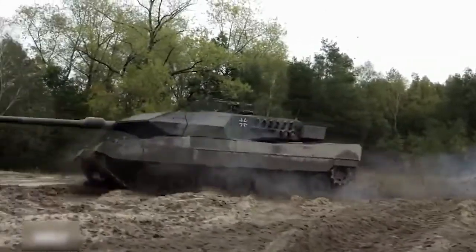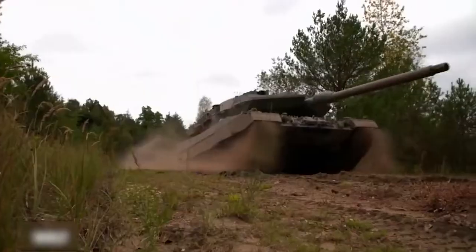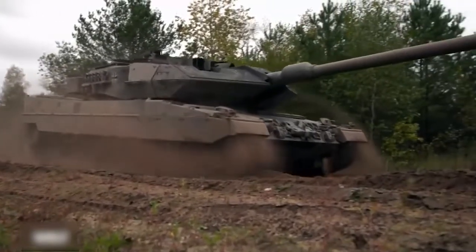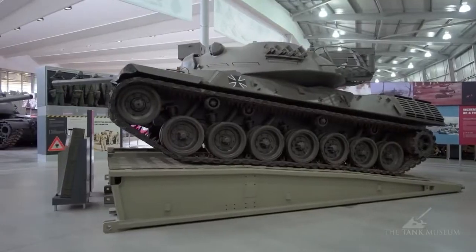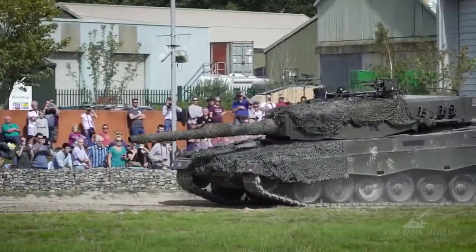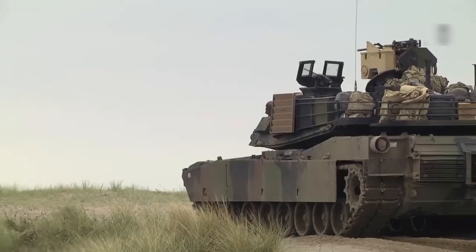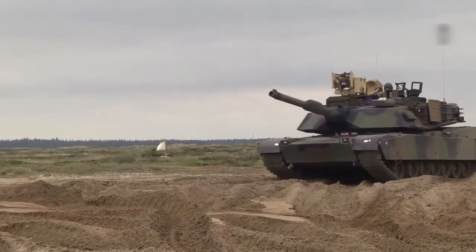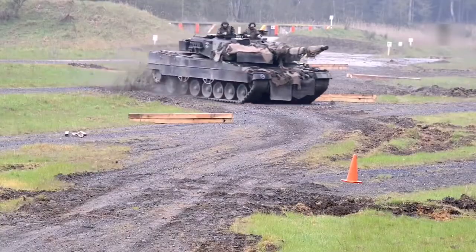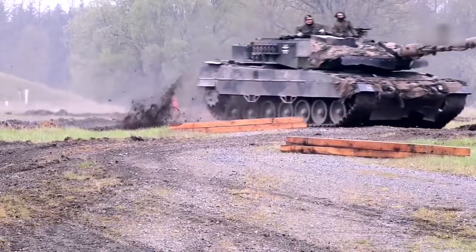How was the OF-40 main battle tank actually made? During the 1970s, the Italian firm OTO Malara produced 720 Leopard 1 main battle tanks for the Italian army, having acquired a production license from the German business Krauss-Maffei. This provided the Italians with experience in tank production and the necessary assembly lines for the Leopard 1. That experience was used in the design of the OF-40, which was prepared for serial manufacture in 1980, intended to be sold in countries in the Near and Middle East.